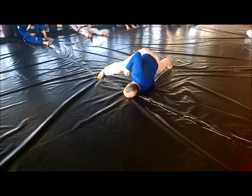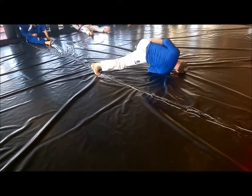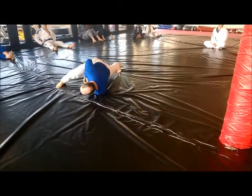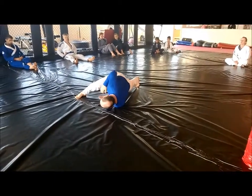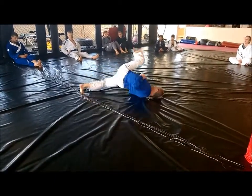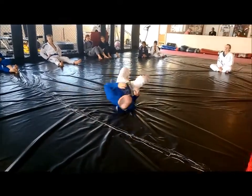The bottom leg then is going to come through, and I'll switch over to the opposite side. The bottom leg comes through, so I'm coming over this way. Every time I come this side, I'm just bringing this leg through, switching sides and stepping over.